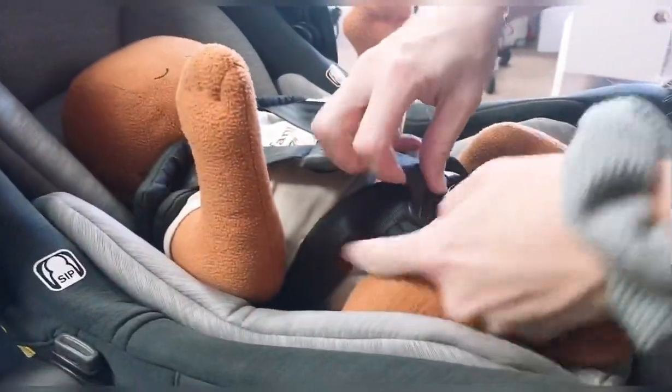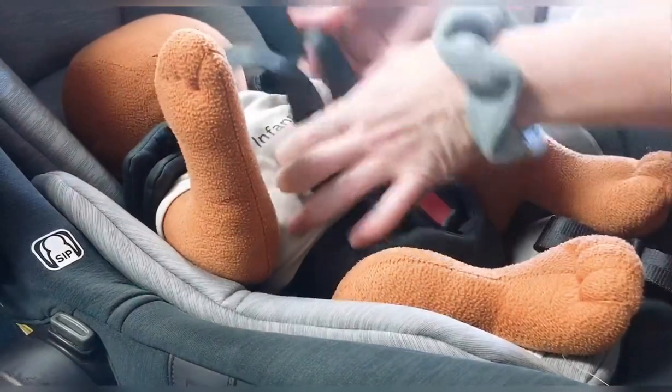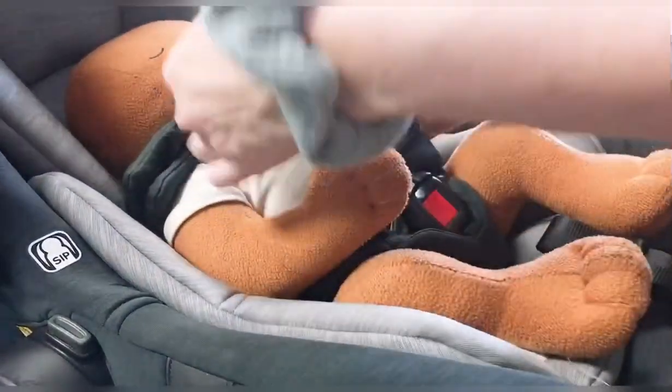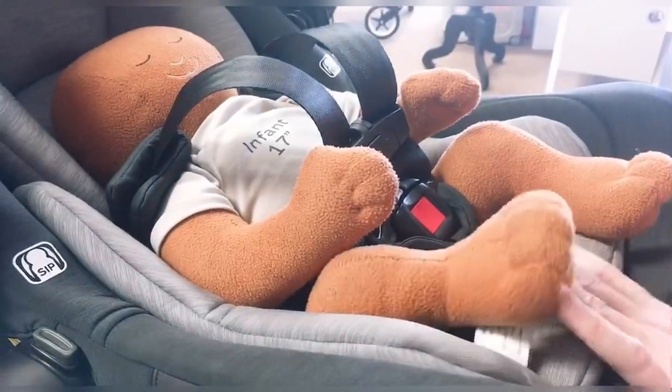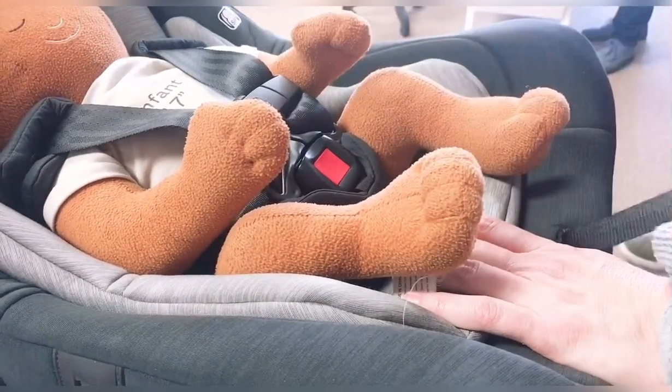You're going to start down here on the bottom — there's a lot of slack in the hips and you want to pull all this slack up. Lower the clip down as far as it can go so that all your extra slack is up here. You're going to support the seat with one hand, grab the strap with the other and tighten. You'll notice the slack leaving from the top.